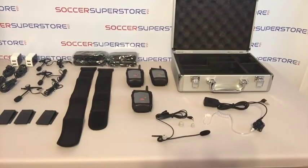Welcome to Soccer Superstore USA video overview of the RevCom communication system. We will highlight a 3-user system as well as optional accessories that can be purchased separately. RevCom is a revolutionary system tested and approved by professional and MLS referees.